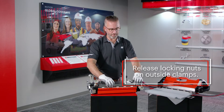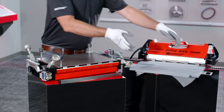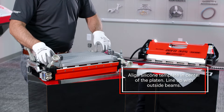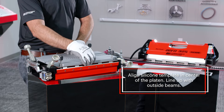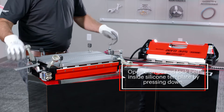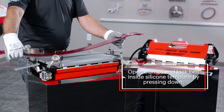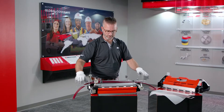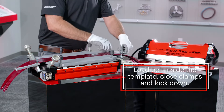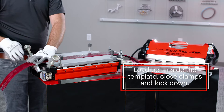Loosen your bolts for your clamps. Now with both your clamps open, take your silicone pad, placing it in the center of the press, trying to line it both front and back. Now open your belt clamps and grab a long section of belt — it's long enough to stretch the whole length of the press. Load it inside the template and swing your clamps closed.